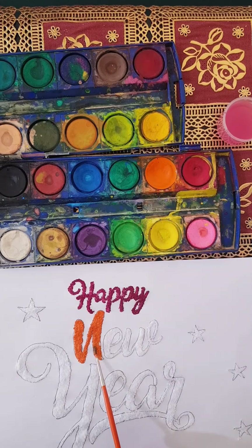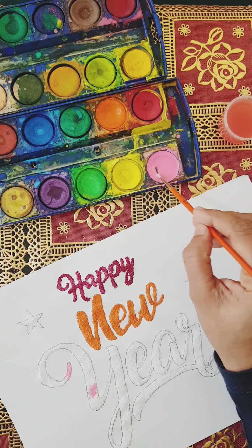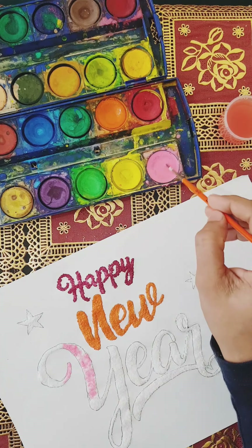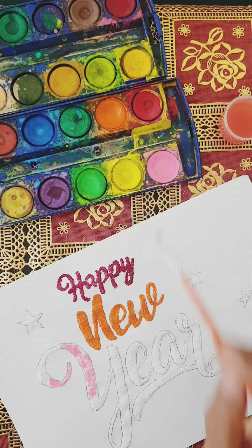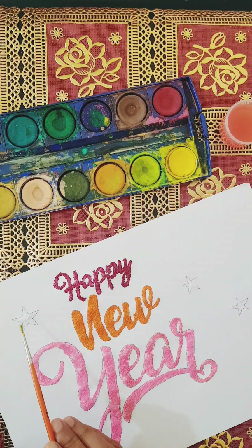I am going to use a craft. I will use the water. When I use the salt, I will spread the color.